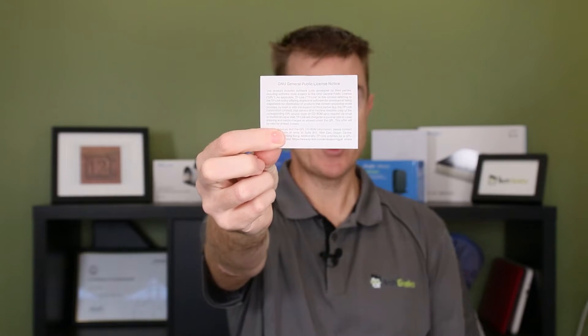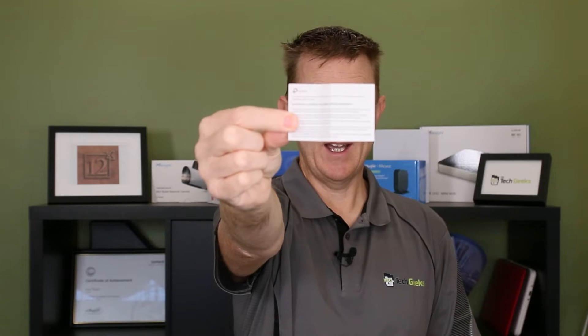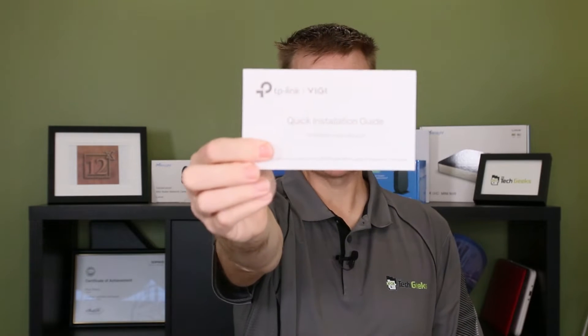What else have we got here? We have some conformity guides, your license document just to mention that it's all legal, and a tiny little conformity guide for here in Australia and New Zealand. You're also going to get your quick installation guide.